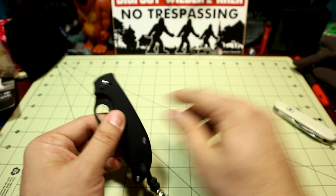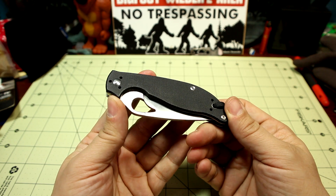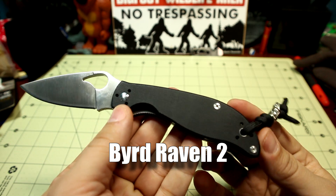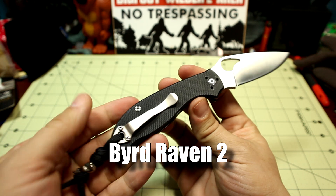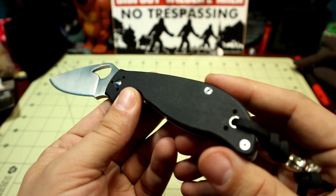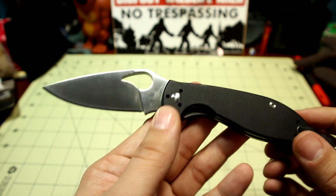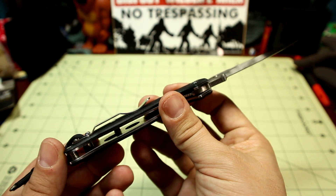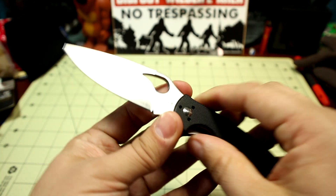Eventually I did more research, and this was the knife that got me into knife reviewing — it was the Bird Raven 2. I haven't necessarily taken as good care of this guy as I should have; I'm a pretty busy guy. But this is the knife that I did the research on, got it, used it, loved it, reviewed it, and it was my very first knife review on this channel. This is the one that broke me.